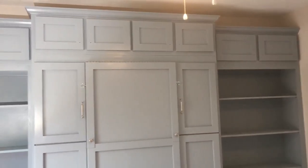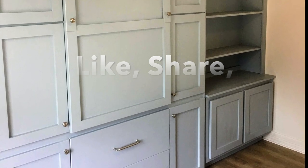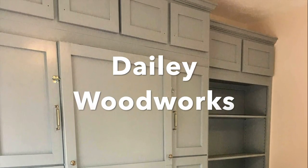We hope you enjoyed our video. Be sure to like, subscribe, and share this video with others, and follow us on Facebook, Instagram, and subscribe to our YouTube channel. Check us out at dailywoodworks.com.